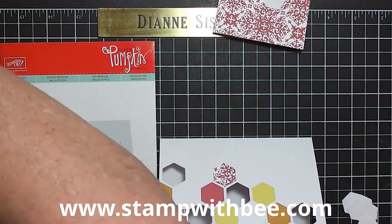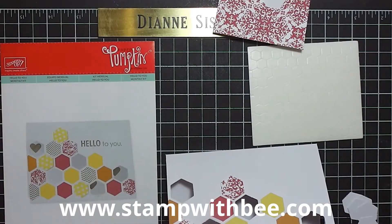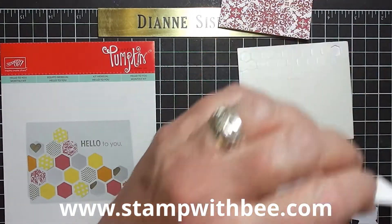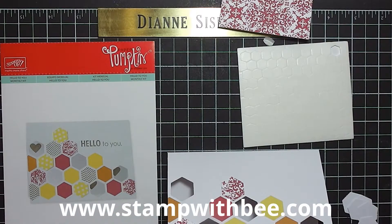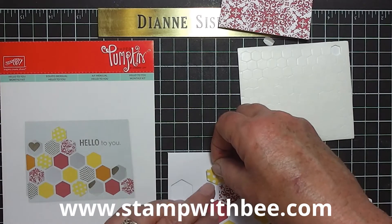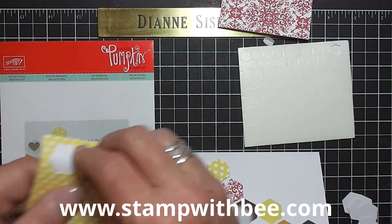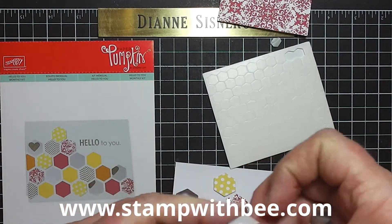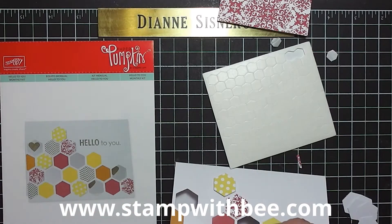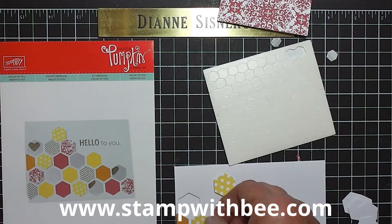Now what I'm going to do with the next ones is take some dimensionals and take the yellow. You can put dimension on the strawberry ones too — it just depends on how much you want to put into this. So I'm putting this one up here on a dimensional. I'll take another yellow one. I think this is really cute, and it'll show you by doing this you're going to learn some things that you can do with this hexagon punch and the stamp set in the big catalog.